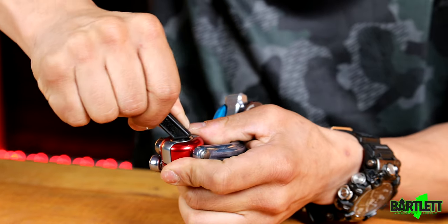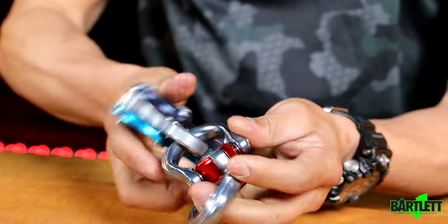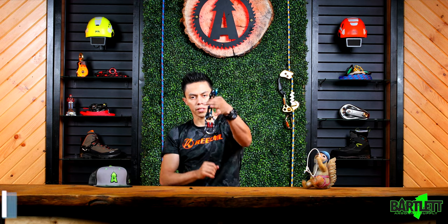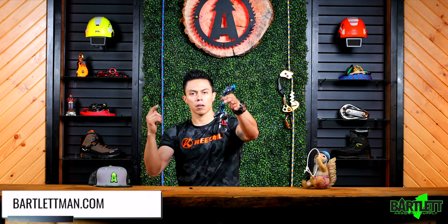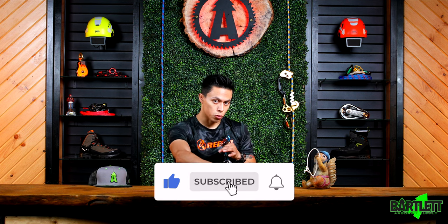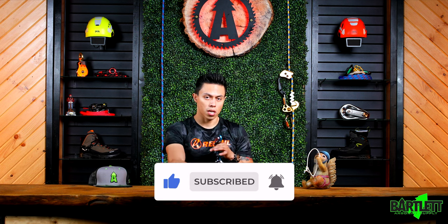So now you've actually got a swivel on your akimbo, rope runner, lanyard, or whatever you want to put the swivel onto. That's your quick little assembly and disassembly of the Enigma swivel. Hopefully this video helps you out. Check us out at Bartlettman.com — search us up on Google, Bartlett Arborist Supply. Don't forget to hit that like and subscribe button down below. Let us know what you think.